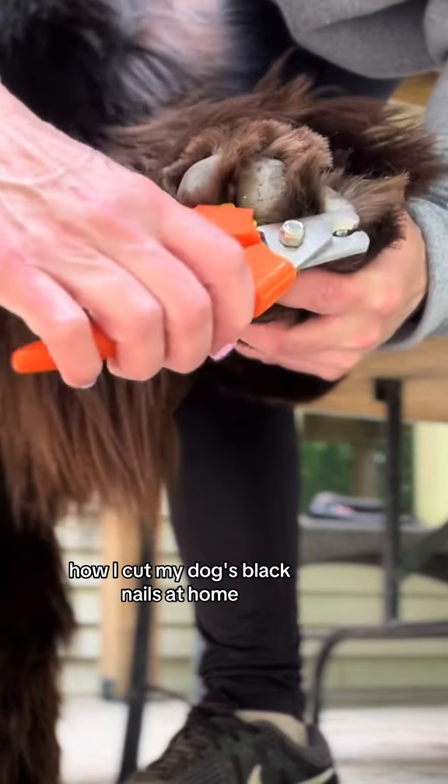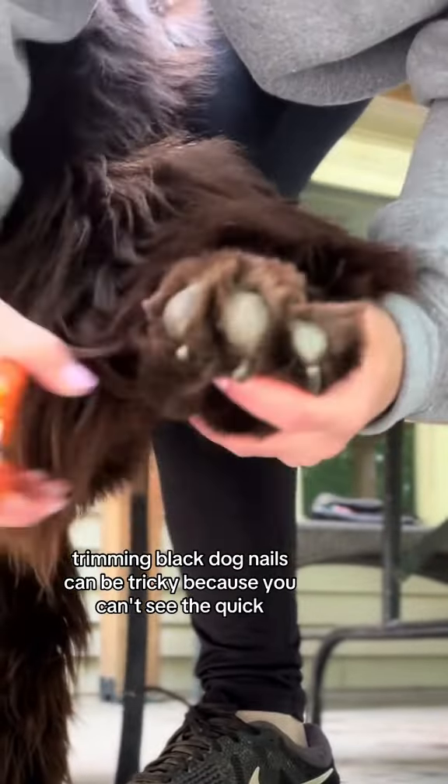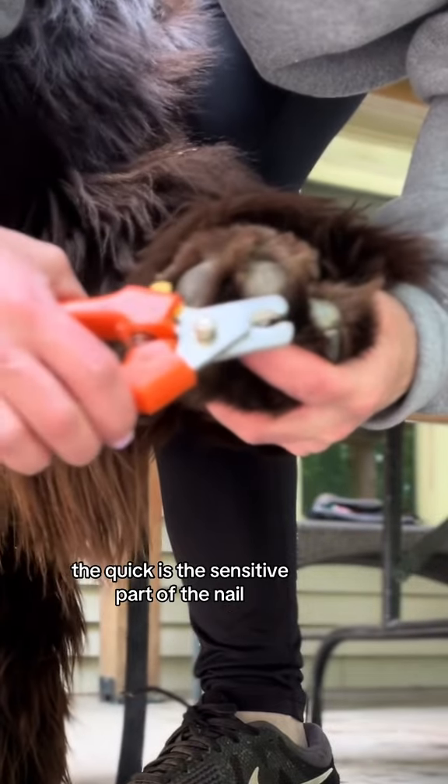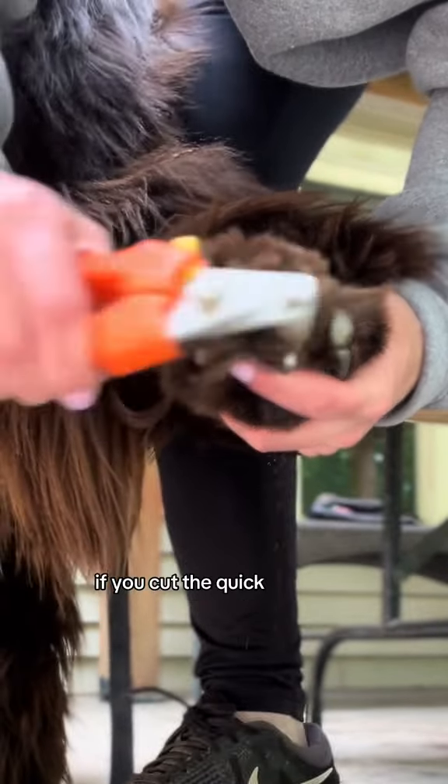How I cut my dog's black nails at home. Trimming black dog nails can be tricky because you can't see the quick. The quick is the sensitive part of the nail that contains blood vessels and nerves. If you cut the quick, it'll bleed and can be painful for your dog.